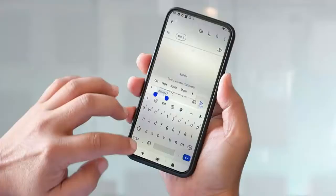Did you come across a copy-paste not working error on Android or Samsung phones and are looking for fixes? Here is the video where I will show you how to fix Android copy-paste not working on smartphones.